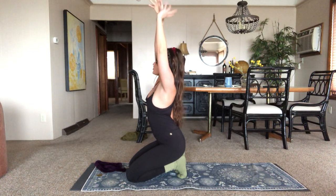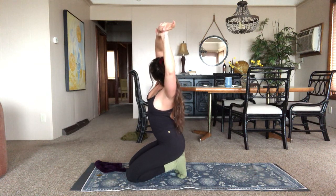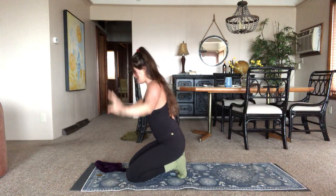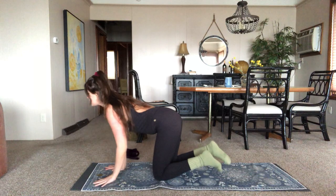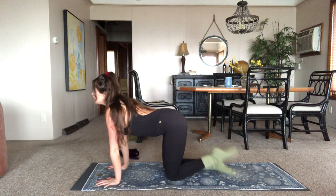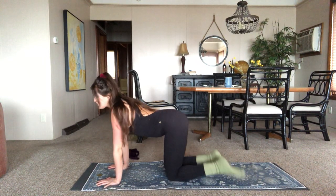Inhale, back to center. Switch the grip — left hand around right wrist. Exhale toward the side. Inhale to center. Come forward onto the hands if you're not already there. Sweet release — let those feet out. And then the best thing to do after this is just beat them on the top of your hand. It feels good. Mix it up, have fun with it.